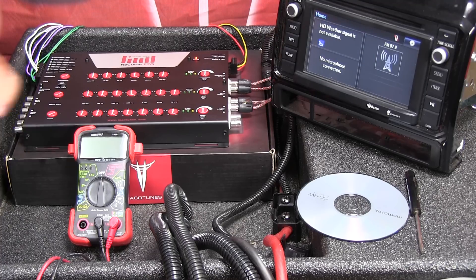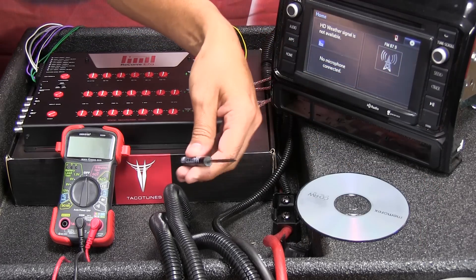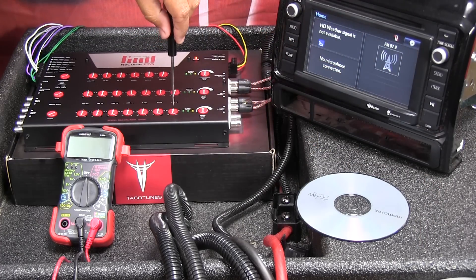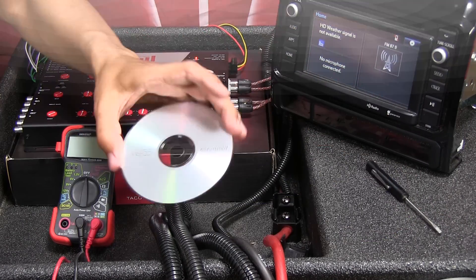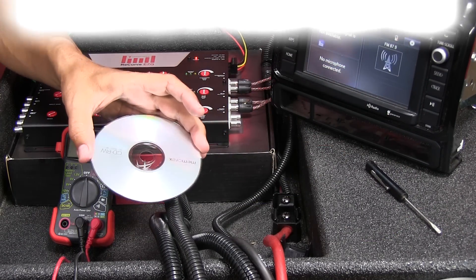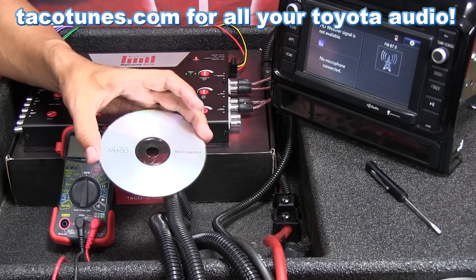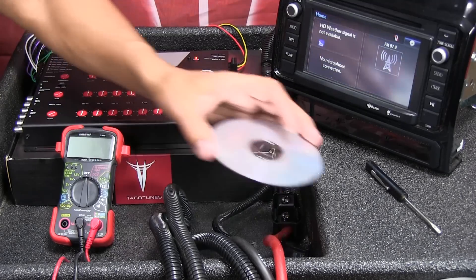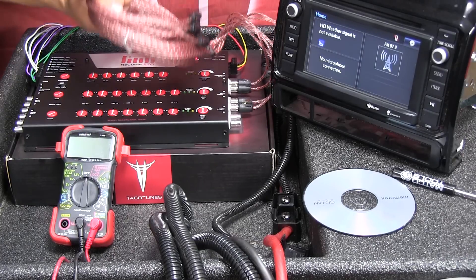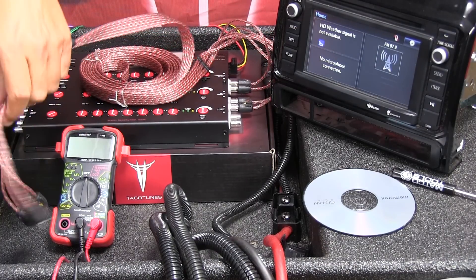The items you'll need for this part of the setup are your digital multimeter that we showed you earlier. You don't really need a screwdriver but it helps — I like to use one to turn the knob. You'll want to download the test tones from our website at tacotunes.com/recurve. I'd recommend putting those on a CD and having them ready.